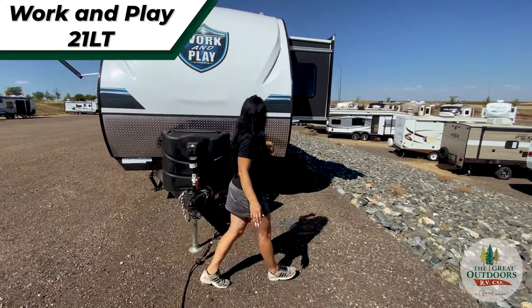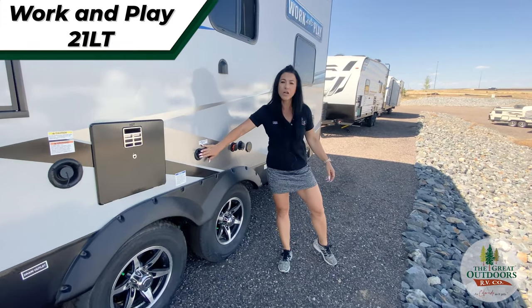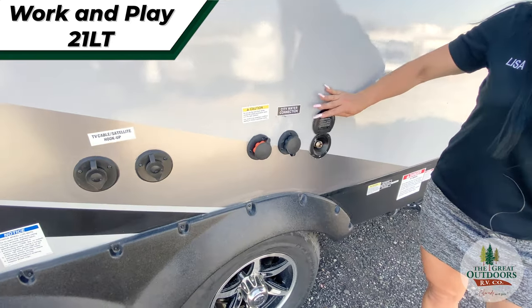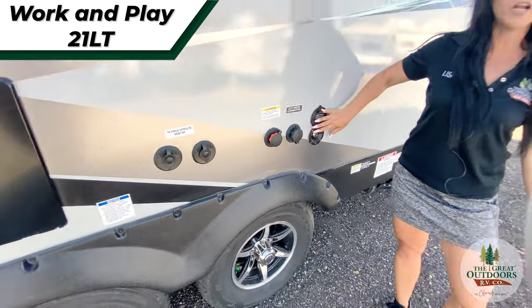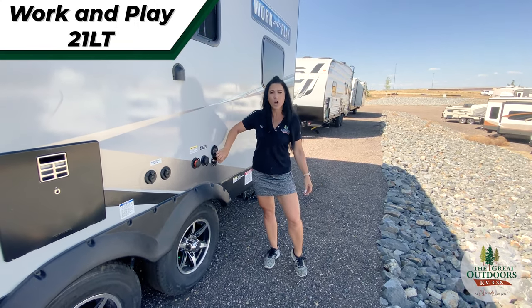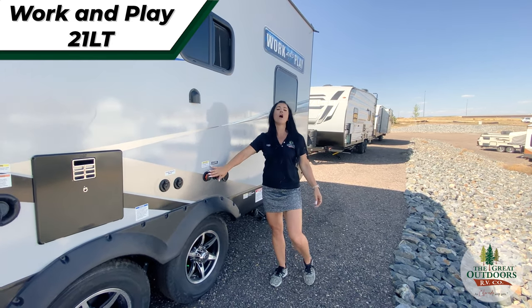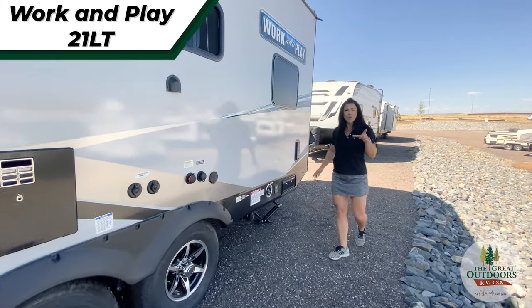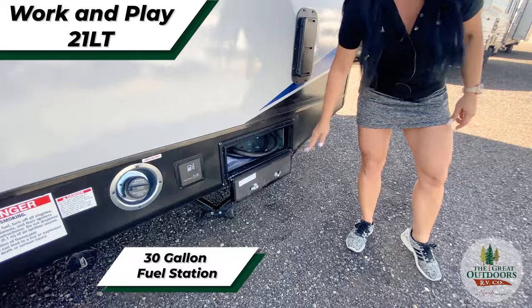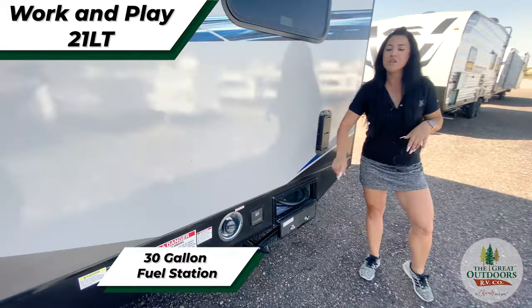Let's go around to the utility side. On our utility side, you're going to have your hookups for your satellite or your TV. You're also going to have an outdoor spray port, perfect for washing off your feet or your animals after they've gotten into the mud — this is just going to be a quick connect hose. And then you're going to have your black tank flush. This 21LT is also going to have your onboard fuel station with pump included, so no more having to bring those gas tanks to fill up your toys.